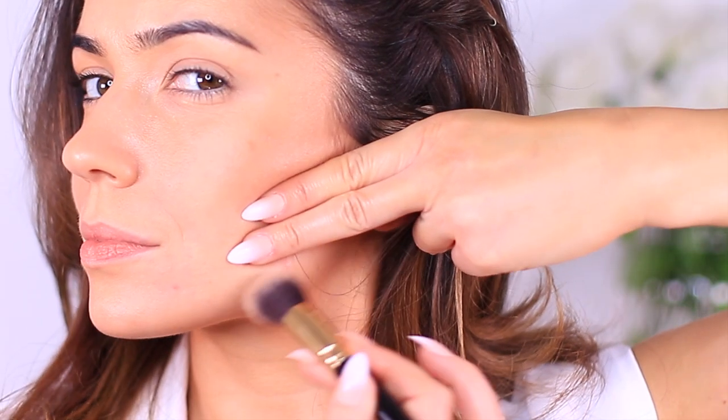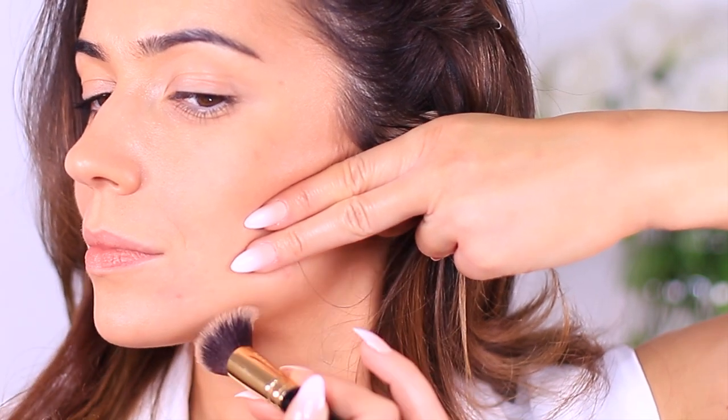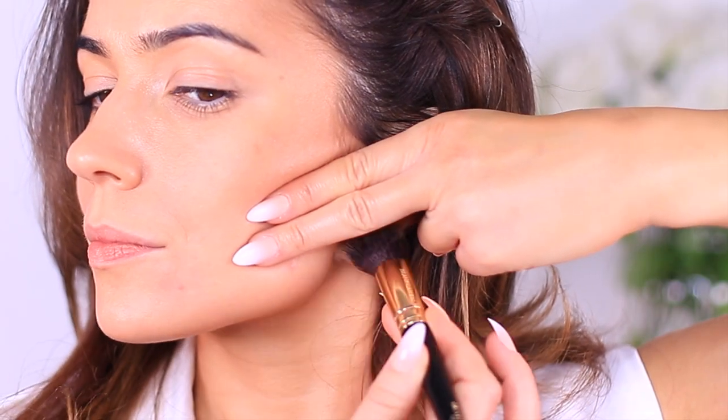Once that's done, we move on to the jawline. For anybody with jowls or loose skin, you basically want to paint over the top of them and blend them down into the neck. For everybody else, just applying a little bit of the sculpting product across your jawline adds a little more balance and definition. For my face shape, I like to leave a gap underneath the hollow of my cheeks, keeping that area nice and bright, which lifts my cheekbones.